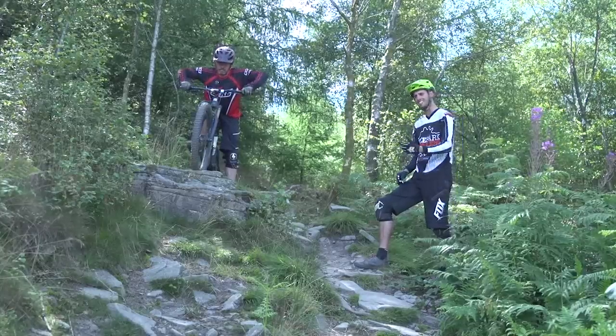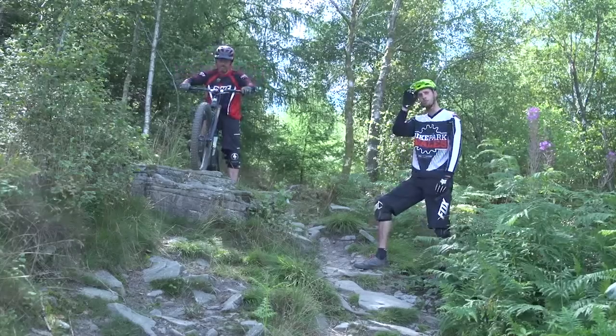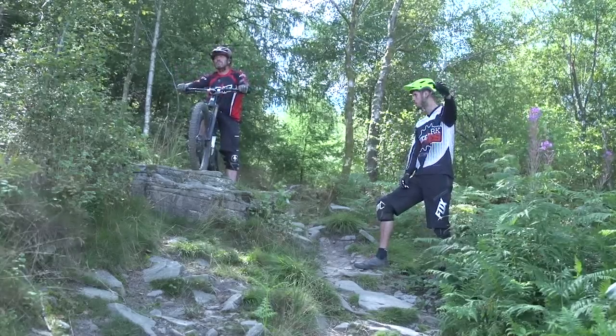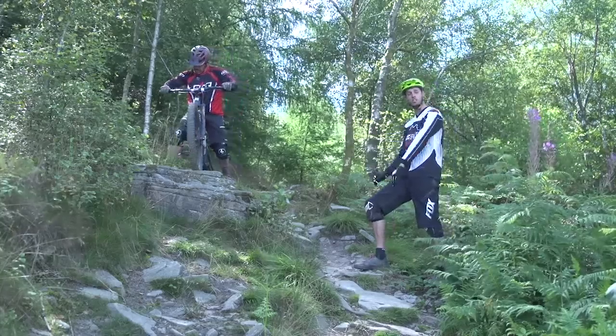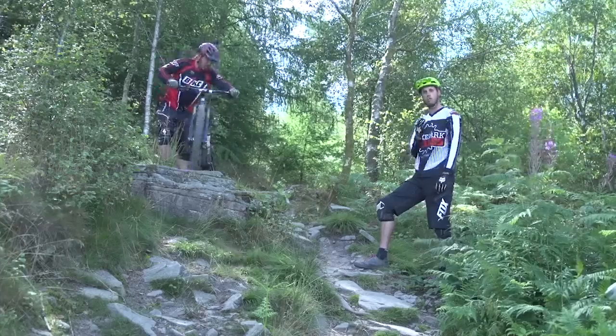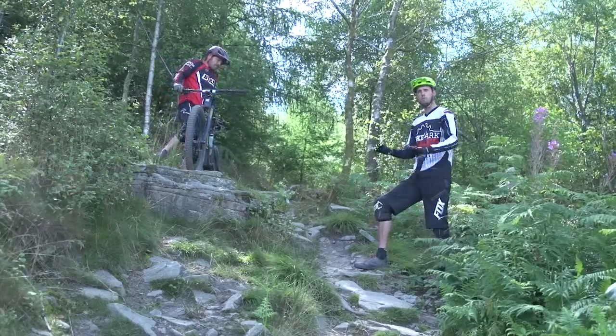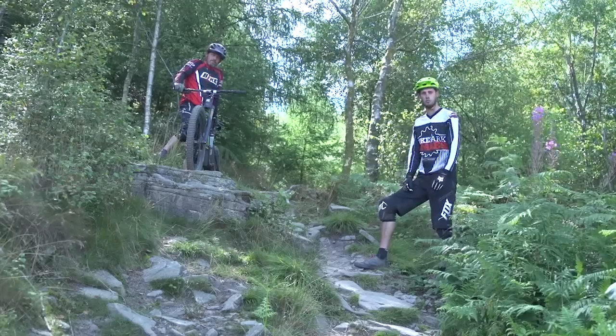It's really important to try and keep those eyes bouncing down the trail, possibly looking for something in the distance as well. Another thing that can happen on these larger features is they can cause us to hold our breath, stiffen up and tense up. So trying to stay as relaxed as possible, pushing in and through nicely, keeping those eyes up as much as possible.